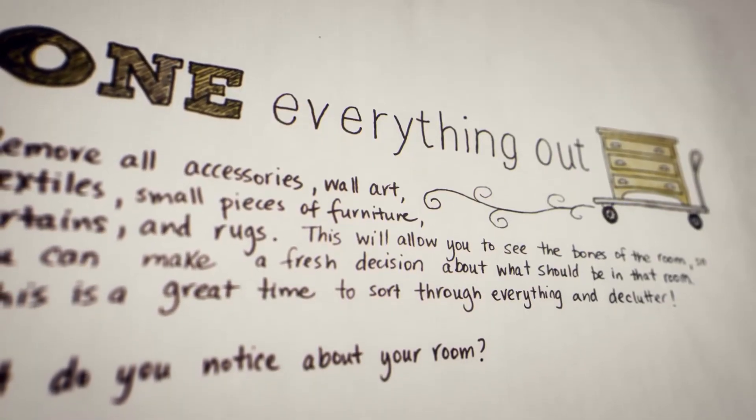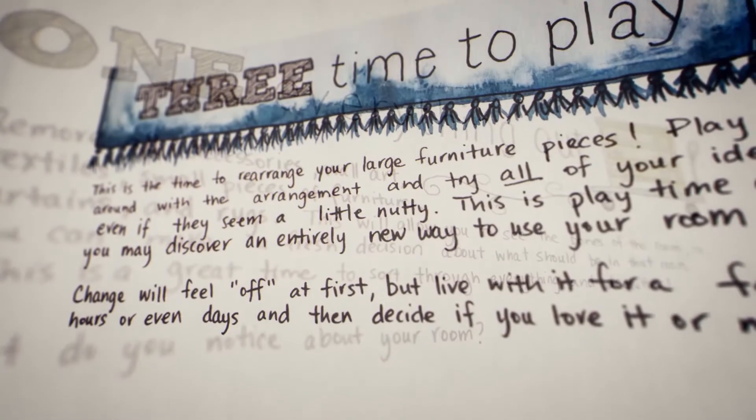I hope that you can work through this process and create a home that you really love. I really believe that anybody can do it, and this book is a great tool to help you get there.